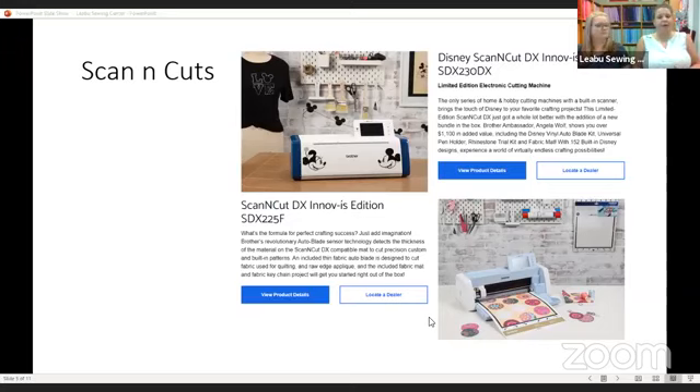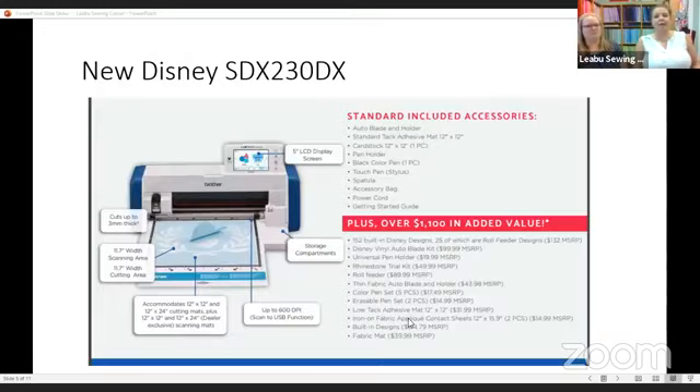They actually stopped producing the 225s a little while ago, and now we know the reason — they have come out with the SDX 225F. The F stands for fabric, or fun, that would work too. But the idea behind the name is fabric.